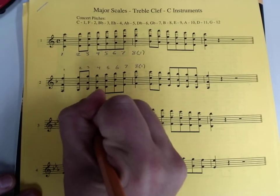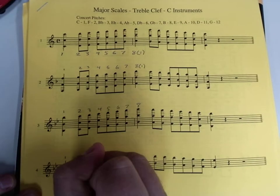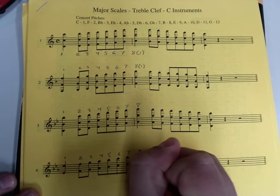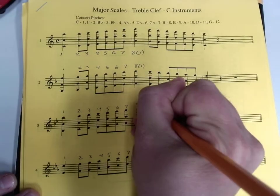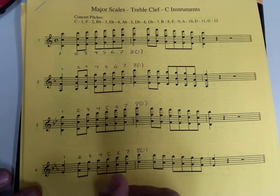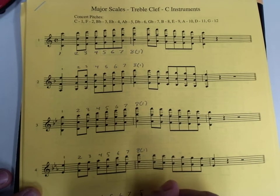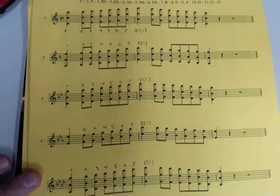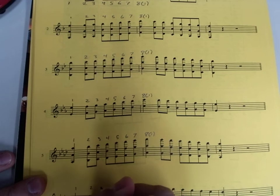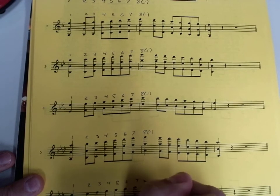Just going through and numbering the rest of the scales in the packet — I'll do that right along with you. Make sure that your numbers are easy to read and lined up with the note they actually go to. The whole point of doing this is so that we can quickly reference the scale degree or number for the notes. I can say, go to line six, play note number seven, and you don't have to do a lot of counting. Just go right to it. It's lined up. It's easy to see.